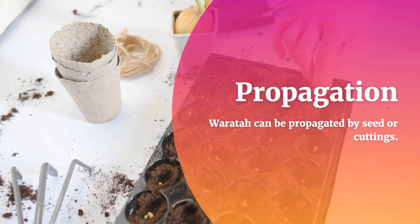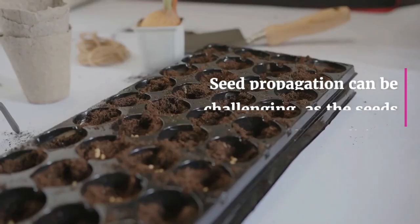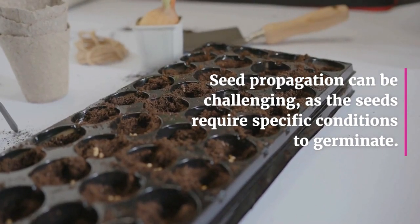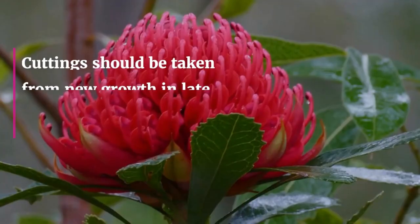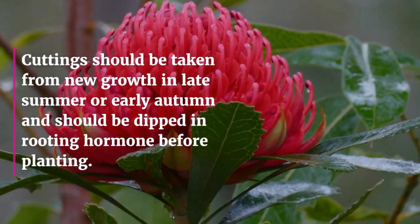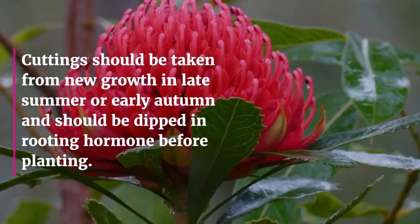Propagation: Waratah can be propagated by seed or cuttings. Seed propagation can be challenging, as the seeds require specific conditions to germinate. Cuttings should be taken from new growth in late summer or early autumn and should be dipped in rooting hormone before planting.